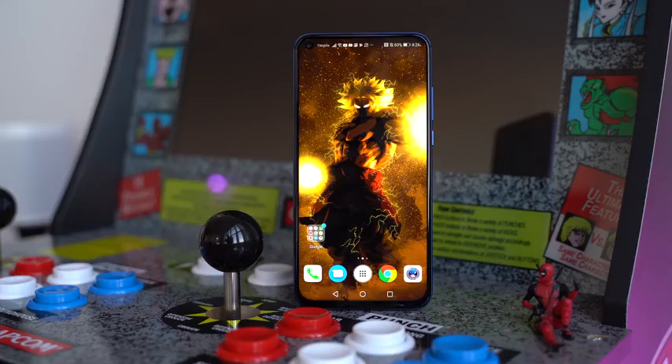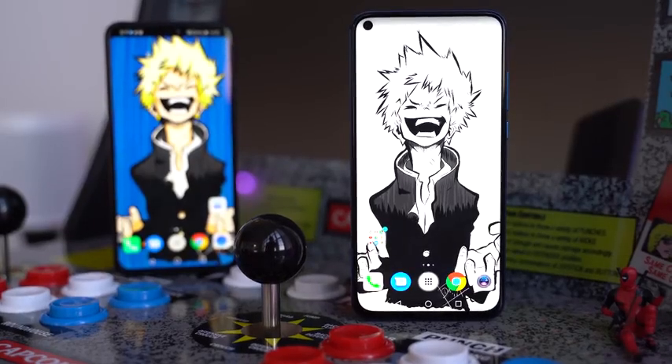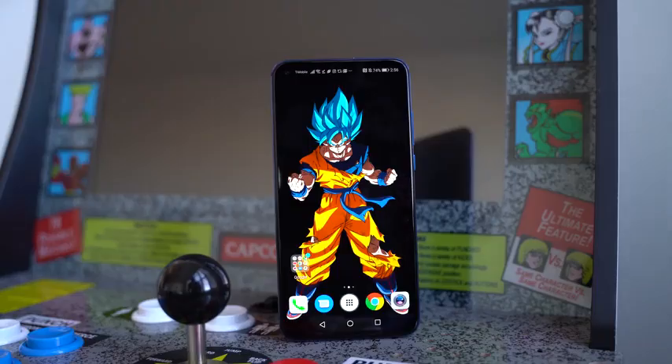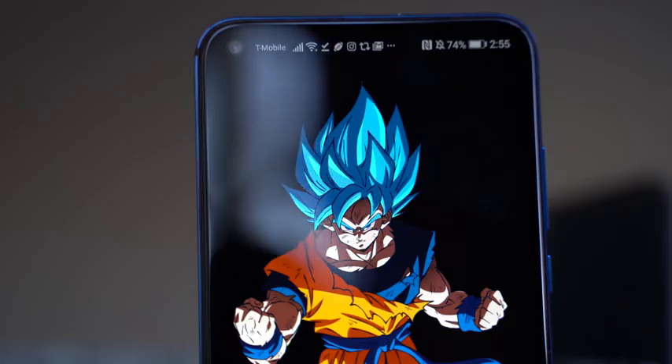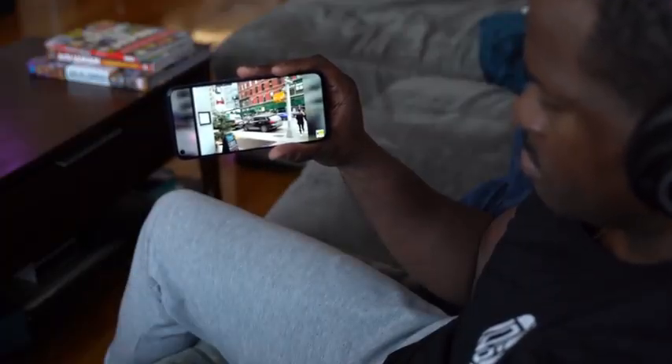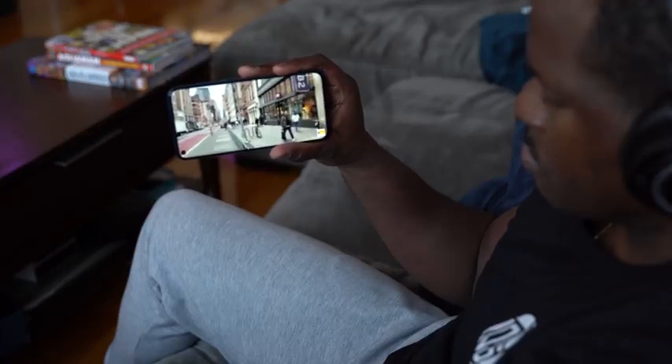For me, the most important thing is wallpapers. As you can clearly see, the punch hole doesn't take away from the beauty of the wallpapers. I wish it wasn't there, but it really shines with each different wallpaper. Depending on the wallpaper, it even disappears — this Goku Blue Dragon Ball Super wallpaper, the punch hole is gone. It's disappeared. Looking at the View 20 as a whole, the punch hole brings a lot to the table compared to the notch. It's not the best, but it's a huge step up from where we were last year with that horrible notion of having a notch.